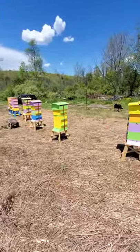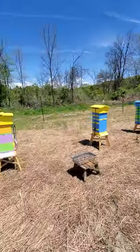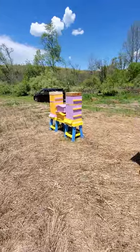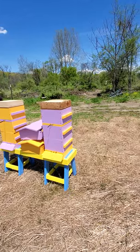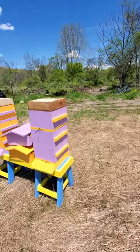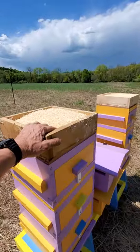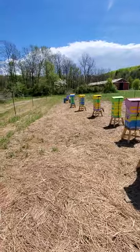The difference between the Warré hives and the Layens Hive in survivability, I believe, was this component right here — and that's the quilt box. This layer of insulation. We're located in northeastern Pennsylvania, and we put these in on Mother's Day last week. In this past week it's gotten down to where there was frost on the ground — below 32 degrees. And the Warré hives, because of this quilt box, I believe survived. And the Layens Hive did not.